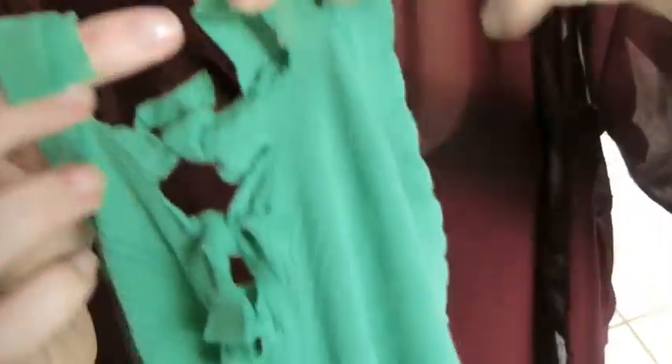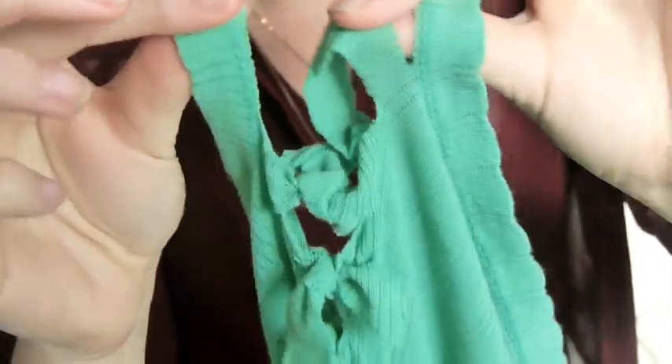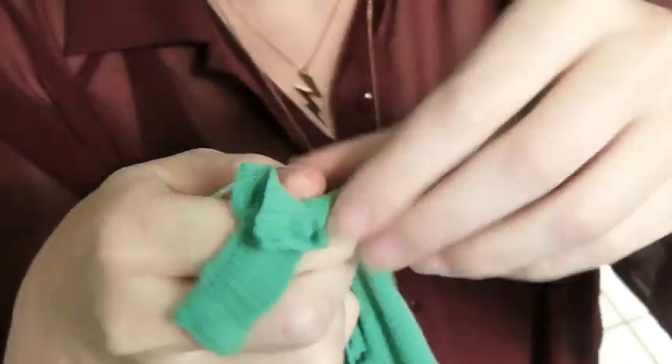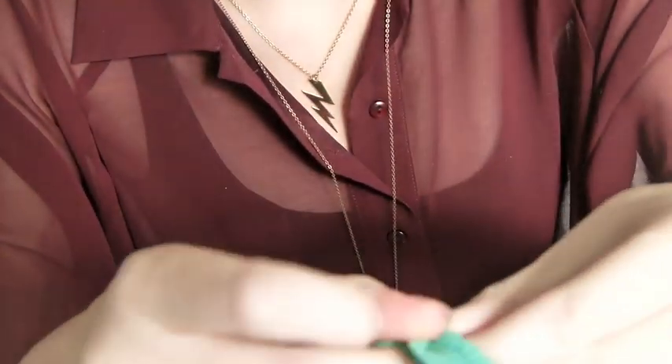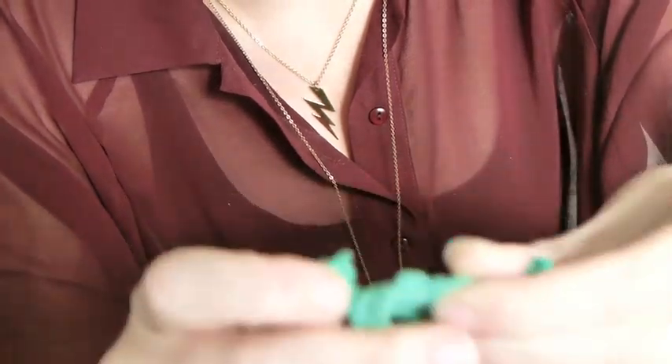It's a really good idea at the bottom of your shirt to take the last two, or the last one here, and tie both of them or all three of them so it's extra secured and extra strong in the bottom, so there's nothing to worry about.